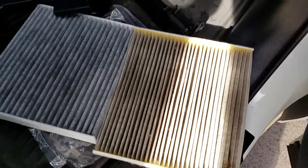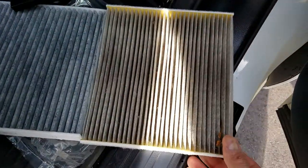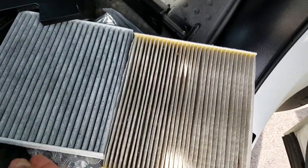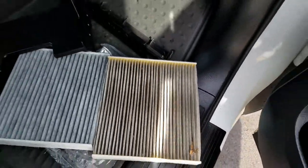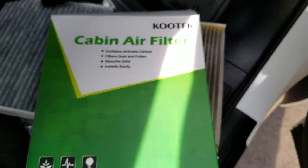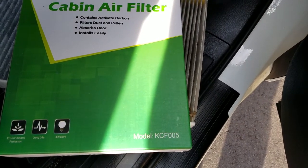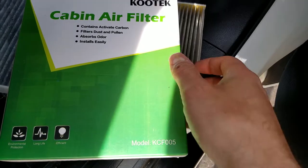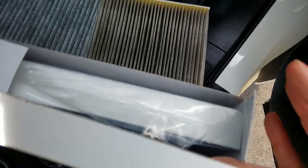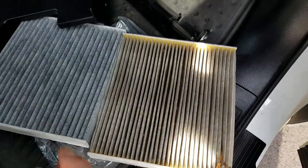Here's the new one. Since I have it out, I'll probably just replace it. There's a bunch of stuff in it but anyway, here's the original next to the new one. The brand I have is right here — picked it up on Amazon and it's model KCF005. It's a two-pack; I don't remember what I paid, I think it was like $15.